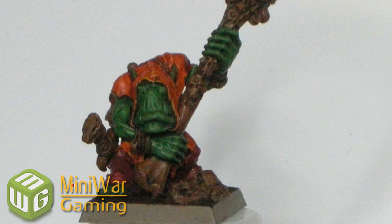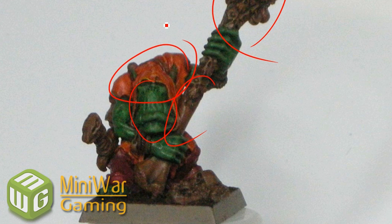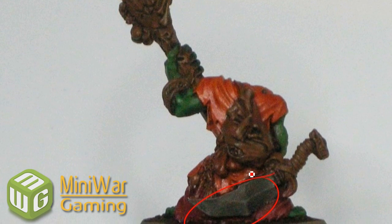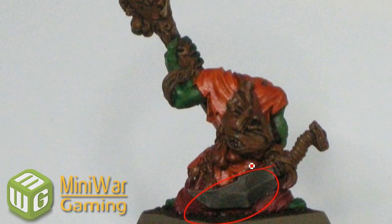So here we go — just a first level of shades. Ink wash is everywhere basically. We've got Devlin Mud on all the brown parts, Orc Thracogreen on all the green, and Bal Red on the orange bits there. And Devlin Mud is going to go on the sword, and there's going to be some Bad Eye Black on there as well.